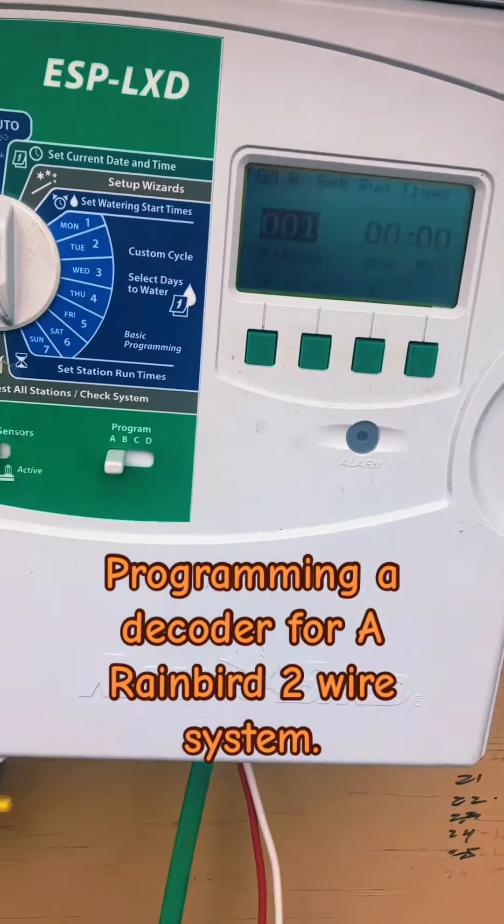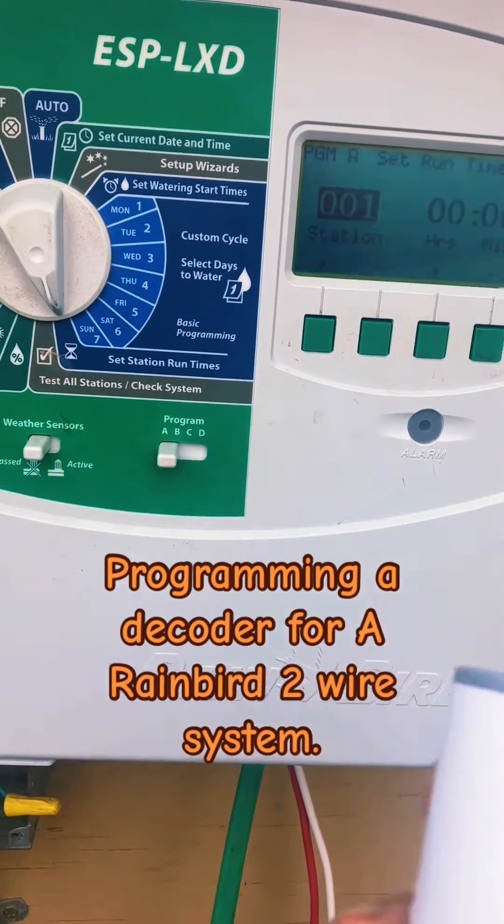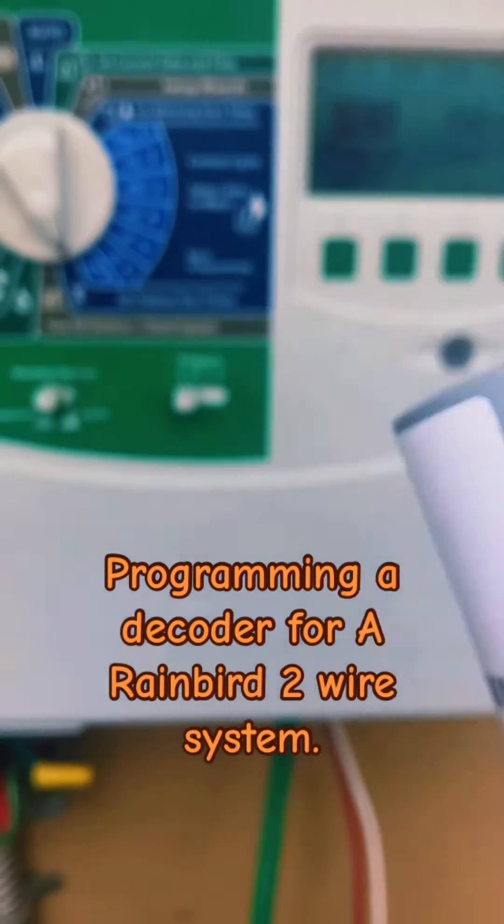Hey, it's the Wes Sachs regular guy. Today we're going to show you how to program a Rainbird 2-wire system decoder.